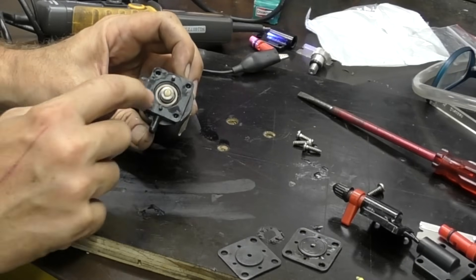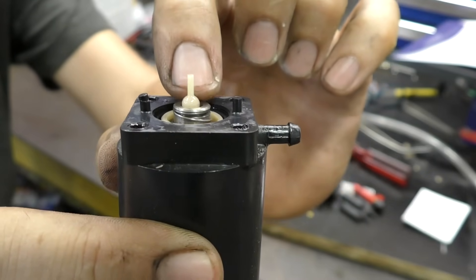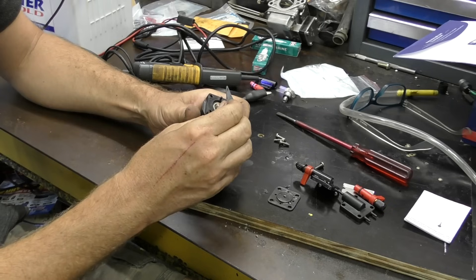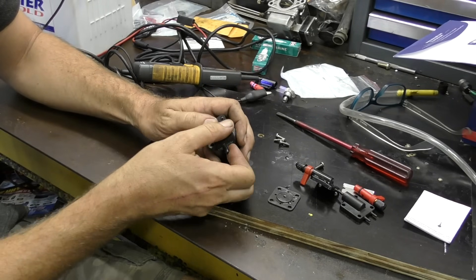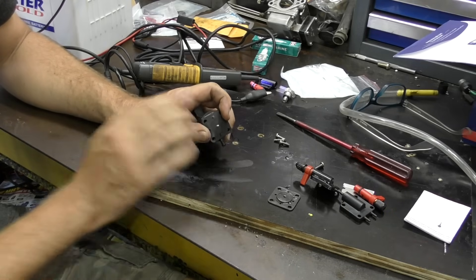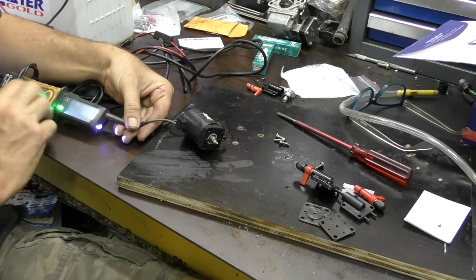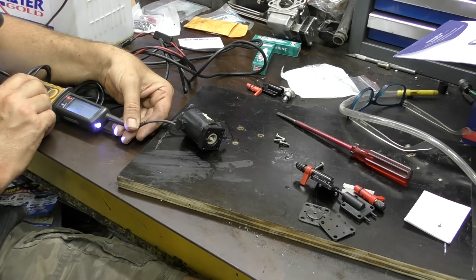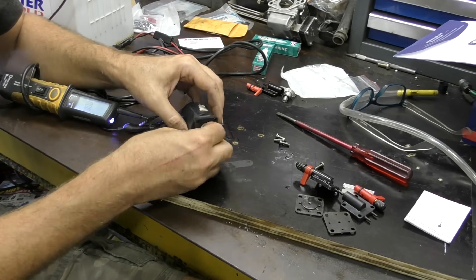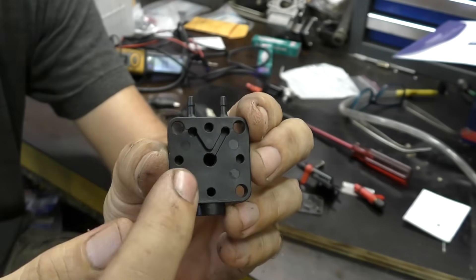Fuel comes in through this section, goes through the filter into the center section where the pin is. The diaphragm seals against that wider section of the plastic pin, stopping the fuel from flowing through and up past the diaphragm. When the spring is pushing that pin against the rubber diaphragm it's blocked off. If we then supply power to the solenoid, the electromagnet pulls that pin down, allowing fuel to flow from one side of the diaphragm to the other. When the magnet lets go, the spring pushes it back out. On the top plate, when fuel is allowed to flow past that pin, it comes up and forks off to both outlets.